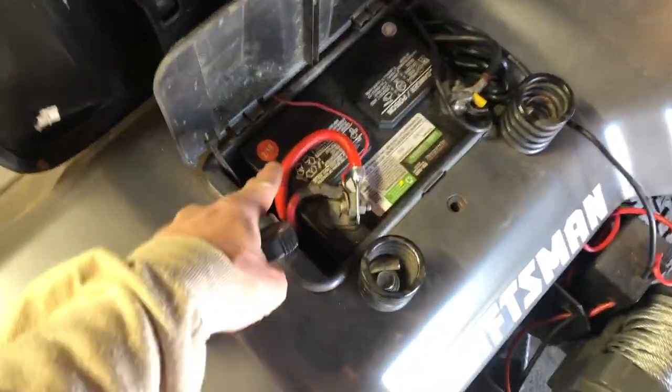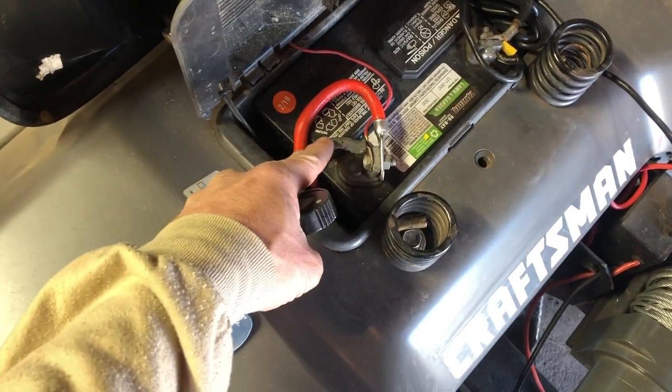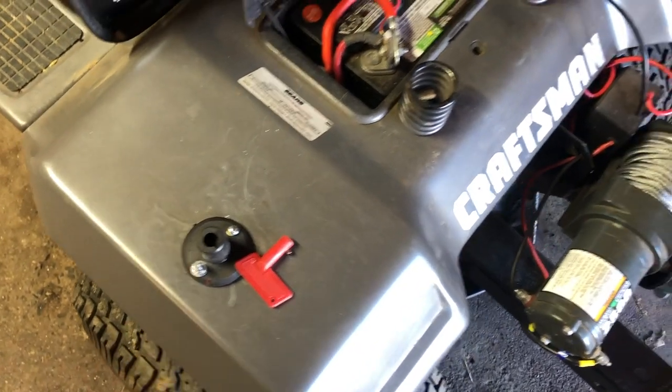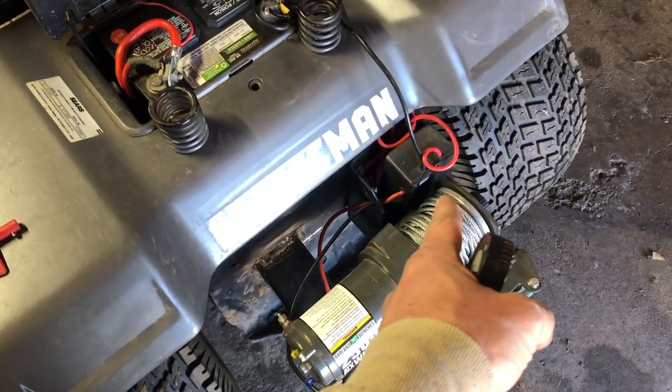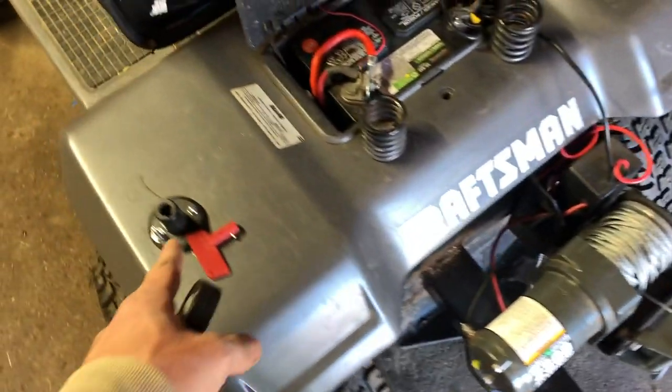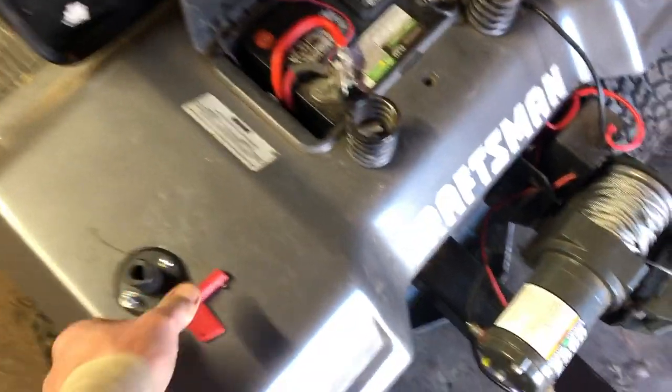The installation is finished. As a recap: take a cable and attach it to the positive terminal of your battery — that goes on one side of the switch. Then take the positive cable from whatever you're powering and put it on the other side. The switch is simply an on/off that connects the circuit.